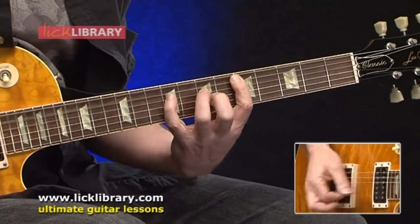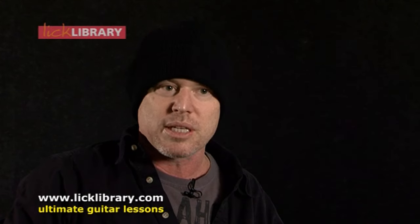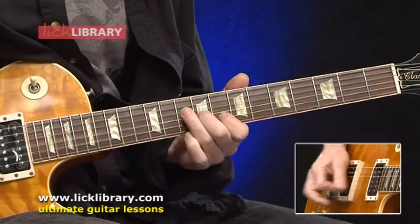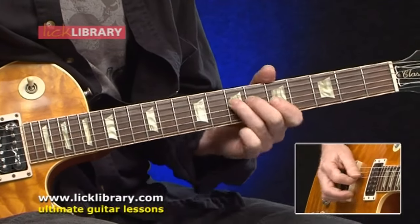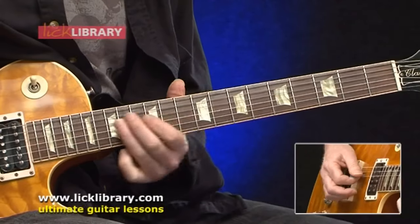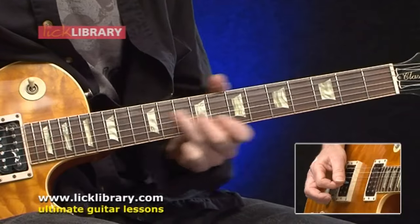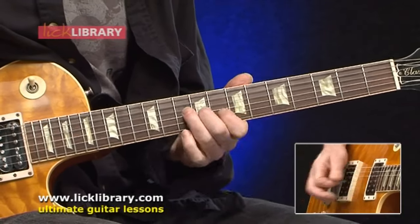Once you feel comfortable with the basic rhythm pattern, I also show you how to add on to that. You can use other guitar parts to complement the basic rhythm part, or you can use these other parts as main parts of songs for thousands of songs, really. We talk about the 12-bar blues, and once you know your way through a 12-bar blues and you can do a few different rhythm patterns, you can really play a lot of different songs. Literally thousands of songs are based around the 12-bar blues.